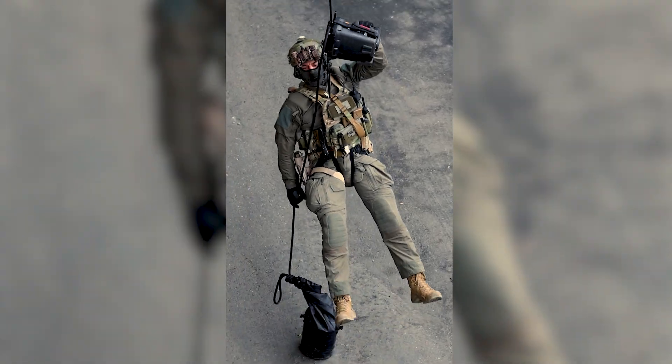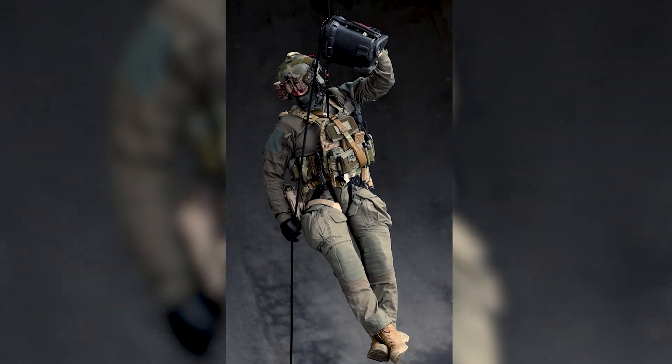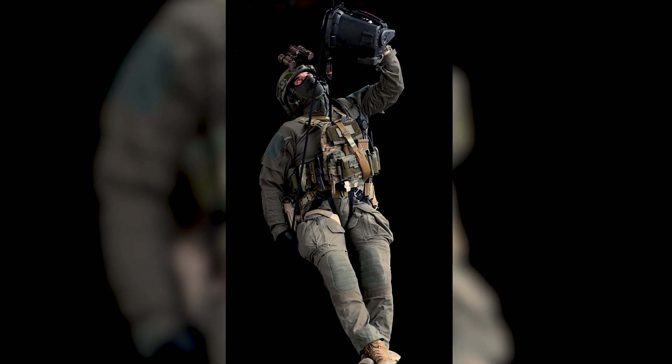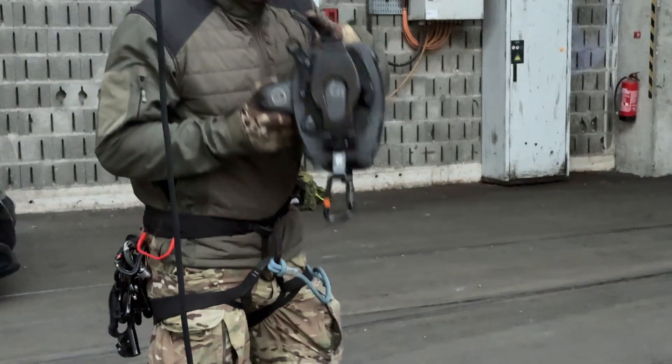It's a highly professional device for military and police only, but I also have a civilian version, which is used in industrial rope access for wind turbines and also in the rescue environment.